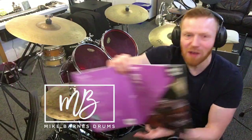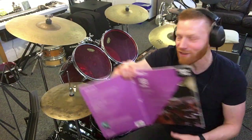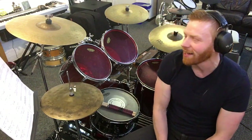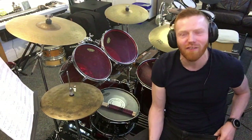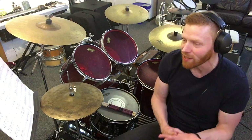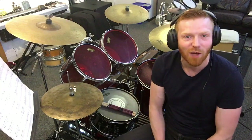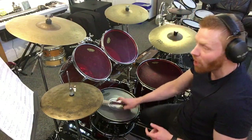Hi Trinity Rock and Pop drummers, hope you're well. This is a quick video about 'Are You Gonna Go My Way' by Lenny Kravitz, Trinity Rock and Pop Drums, Grade 3. It's a great tune, a straight ahead rocker. This part is pretty close to the original — not exactly, but pretty close. I think Lenny Kravitz did all this stuff on the original: drums, bass, guitar and sang. Let's go from the top — flams.